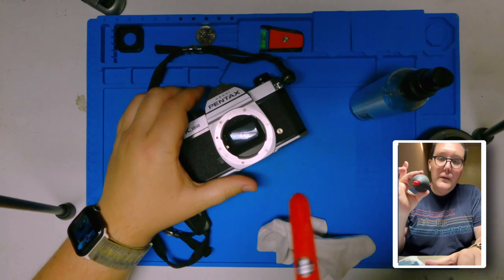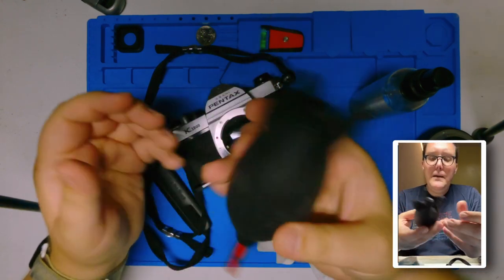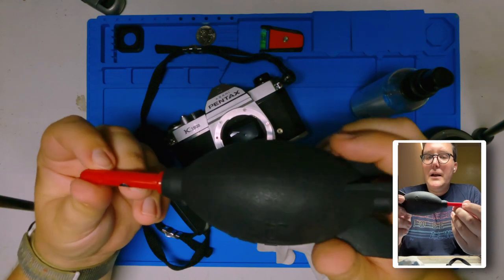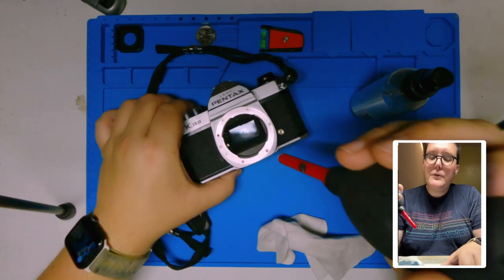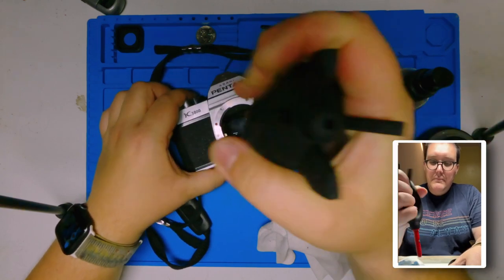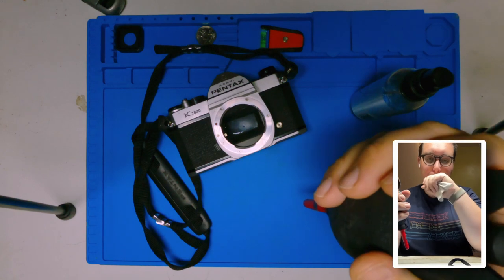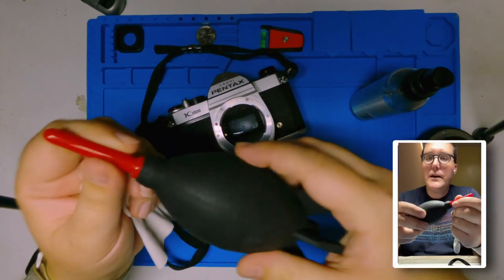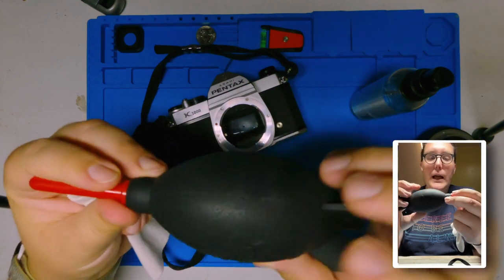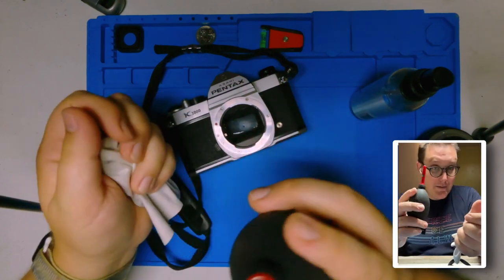I also have this tool that I call the Rocket. At my former job at a camera rental company, we would call it a blower, but I liked Rocket better because it just sounded better to me. A little fun fact — this would actually be a much better way of cleaning out an N64 cartridge than blowing it with your breath, because that has spittle in it.